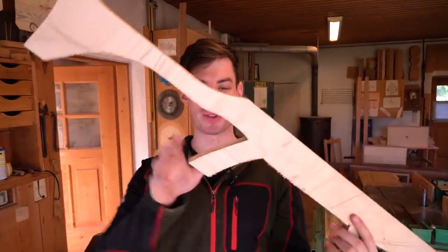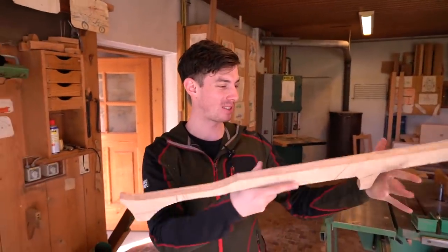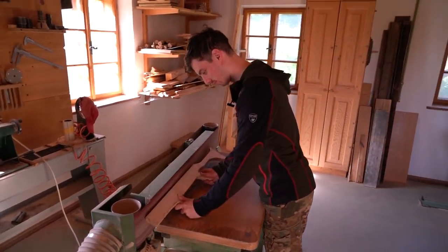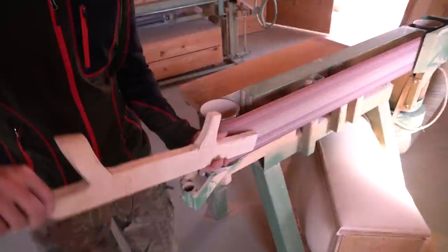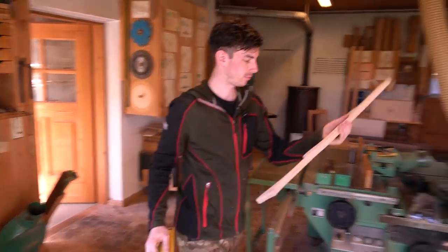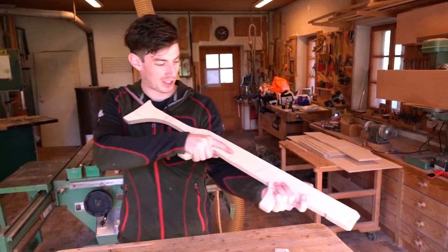Super ergonomic. Now we have to make everything round so I don't cut my hands during playing. That's the base for the new bottle gun.